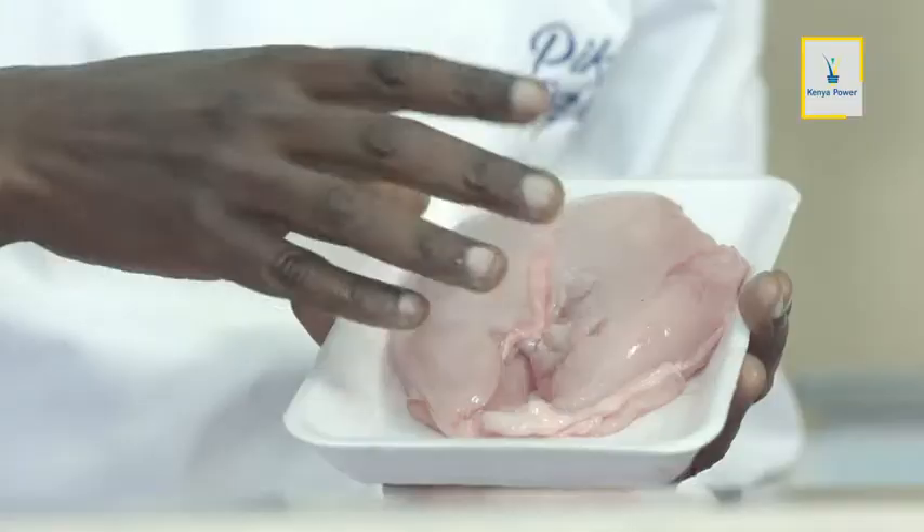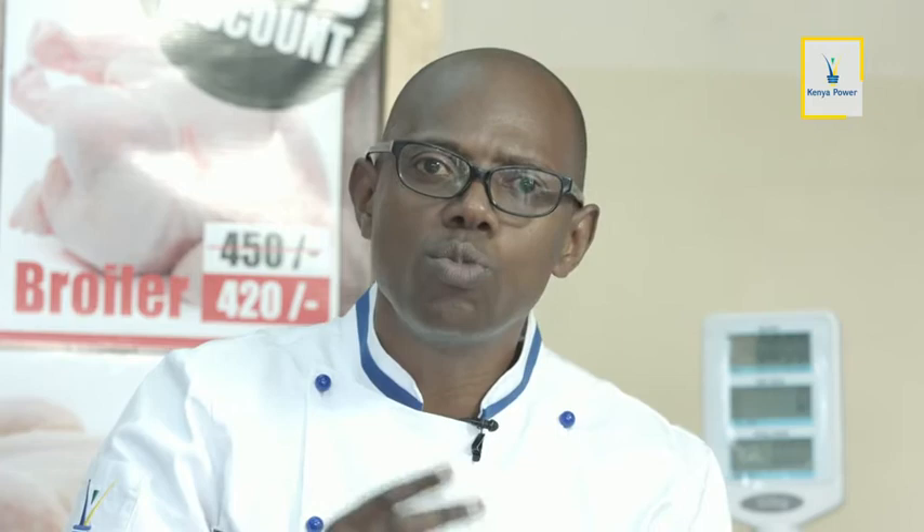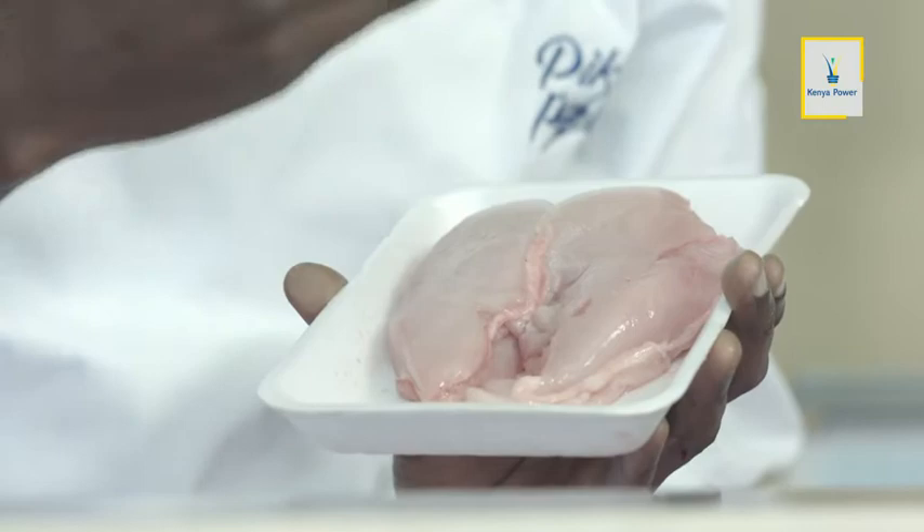Tumetoka jikoni, tumekuja kwa butchery kununua kuku, ambaye ndiyo stari wetu leo. Tumesema tunanunua kifua. Kwa sababu leo tunakushughulikia wale watoto wako kwa winning stage, na wale wazee ambao digestion yao yiko na shida na labda wana meno. Hakikisha kila wakati ile breast — ukiangalia rangi yake ni mzuri na ya kupendeza. Tumia pia mapua — hakikisha harufu inatoka vizuri, kuku ni mzuri.